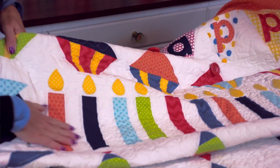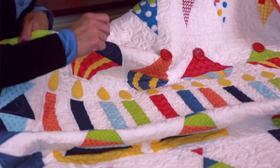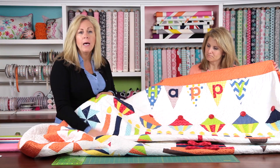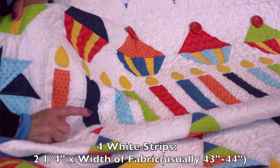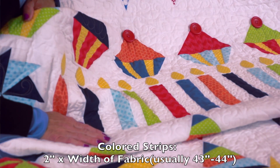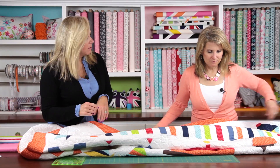So let's talk about this candle row. It consists of six blocks — three blocks in each colorway, for a total of six blocks, and they're just repeated. What you'll want to cut is four strips of your clean white at two and a quarter inches by the width of the fabric. Then of each of these colors you'll want to cut one strip two inches by the width of the fabric. Then we'll show how those get sewn together.